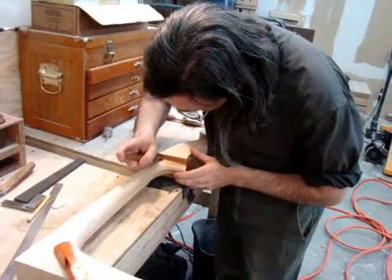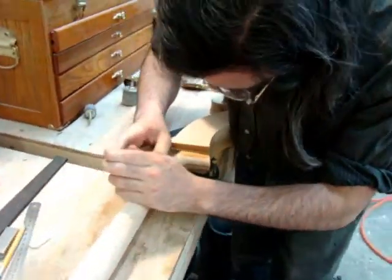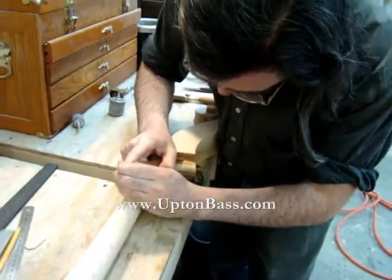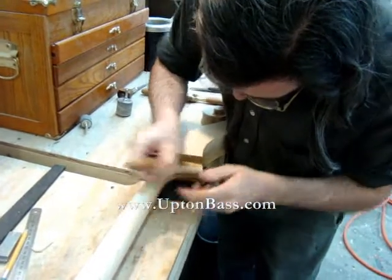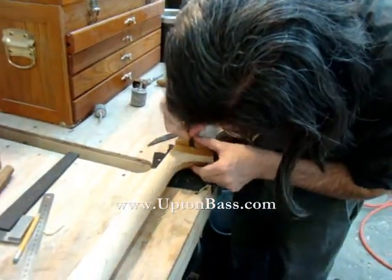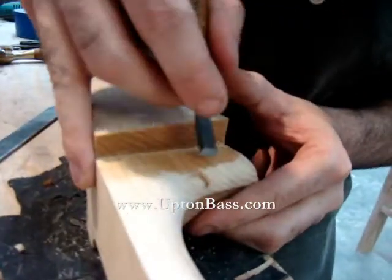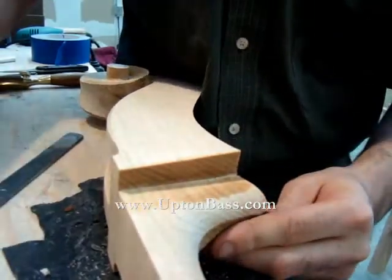Here we have Noah, who does all of the finish carving on our scrolls after they're milled out. Noah also puts the fingerboards on, installs tuners, and other finish elements of the neck. He sets the necks in the bodies. Here he's cleaning up the milled area, bringing it to final tolerances before everything really gets shaped up.